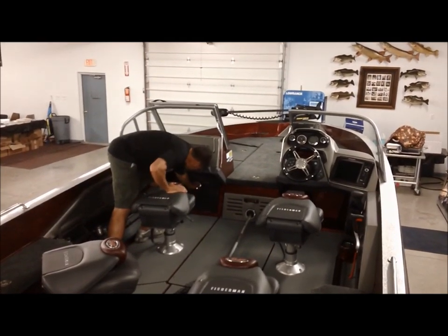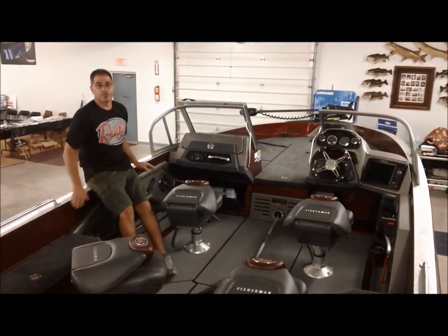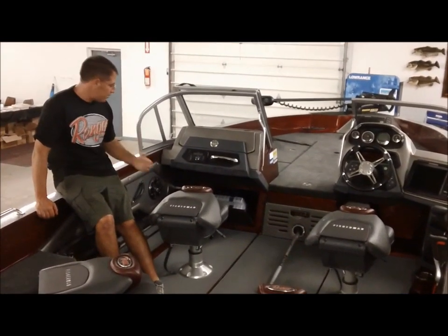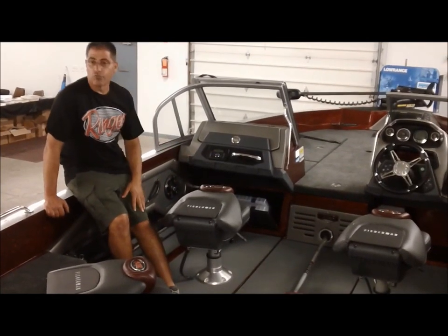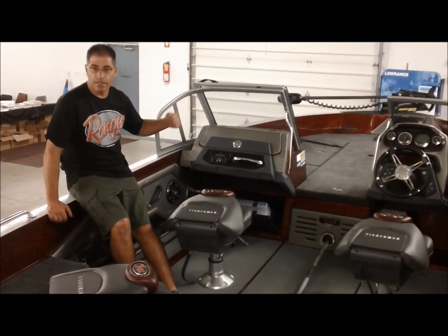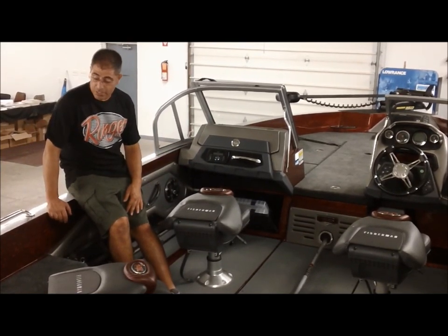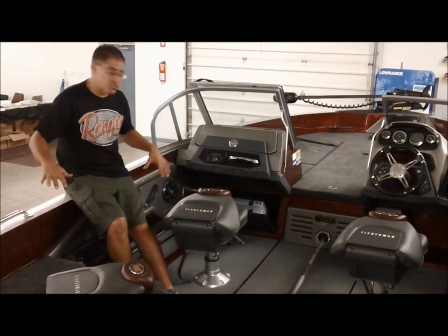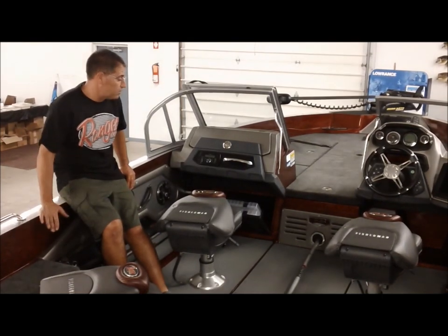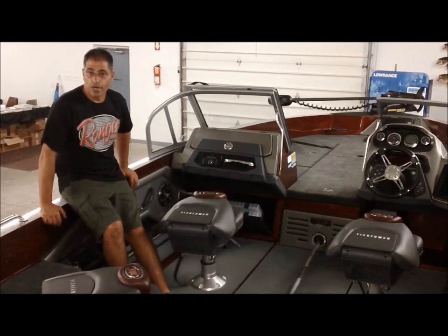They also put a little storage area down here with a couple of tackle trays. More importantly for us as a dealer when we're rigging these boats, having a tray that pops back gives us a way to get in and run wires. If we're doing anything electronic, lights, or otherwise, we now have a way to get from one console to the other and down the gunnel. They're also giving us a rigging tube over here. It's a huge feature for us — it really cuts down time when installing dealer-fitted options for customers.